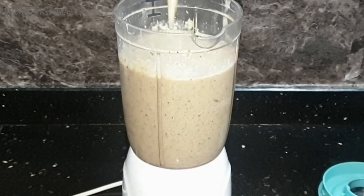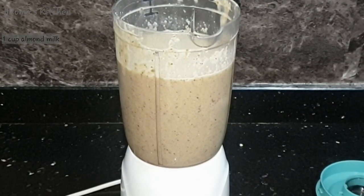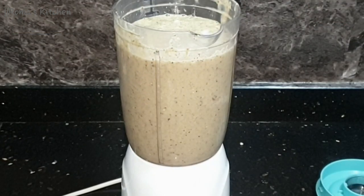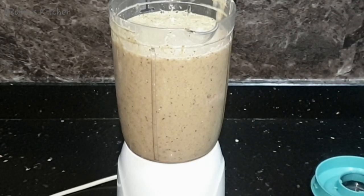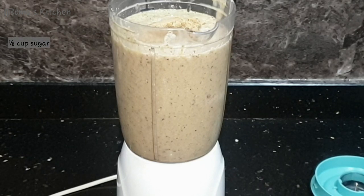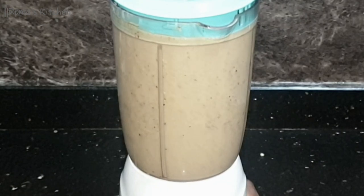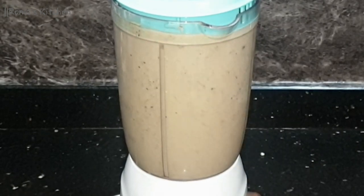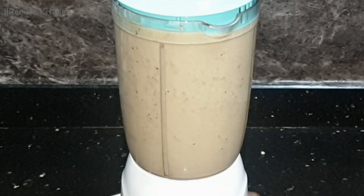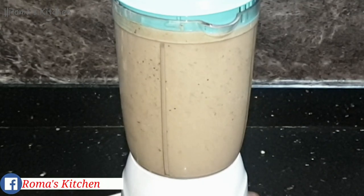I just blended until it's nice and smooth but it's way too thick, so it needs that remaining cup of almond milk — three cups total. Now I'm also adding one eighth of a cup of sugar, though this is all up to you depending on how sweet you want it. I'll blend it all together again until it's ready to pour.